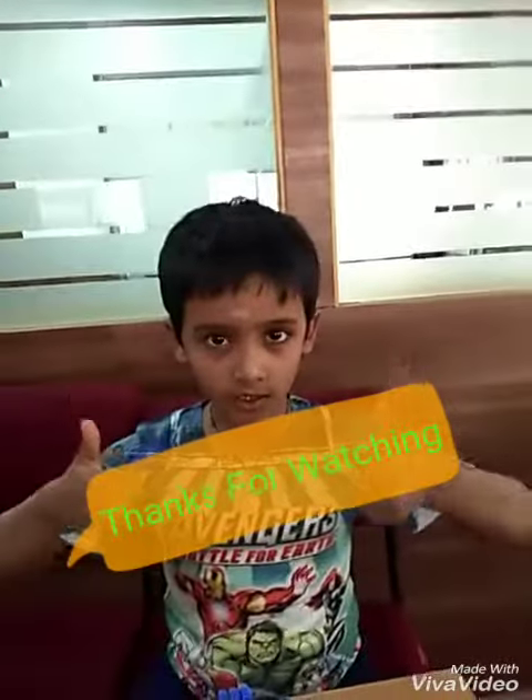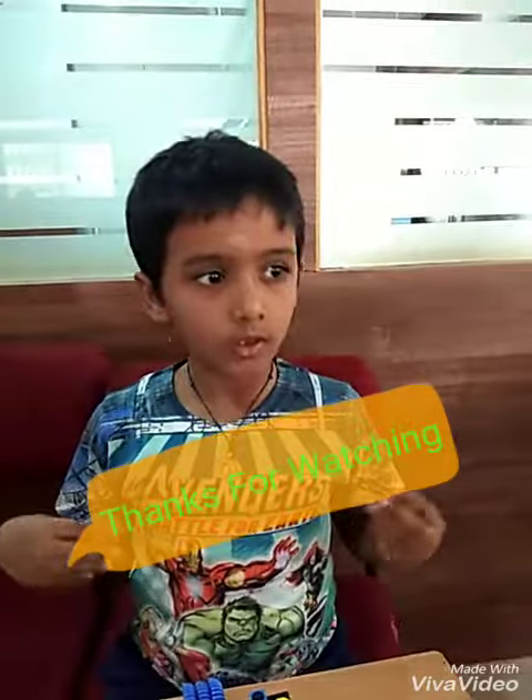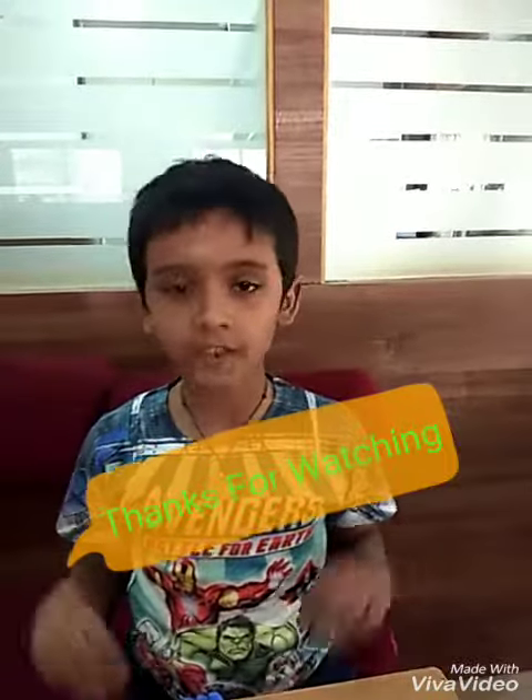Please like and stay tuned for my next video. Thank you.